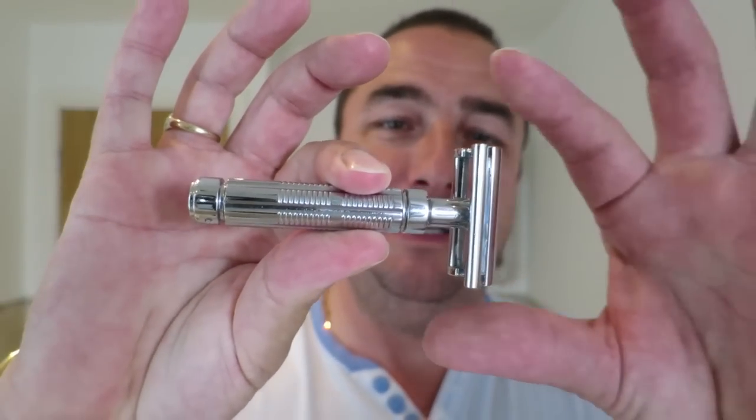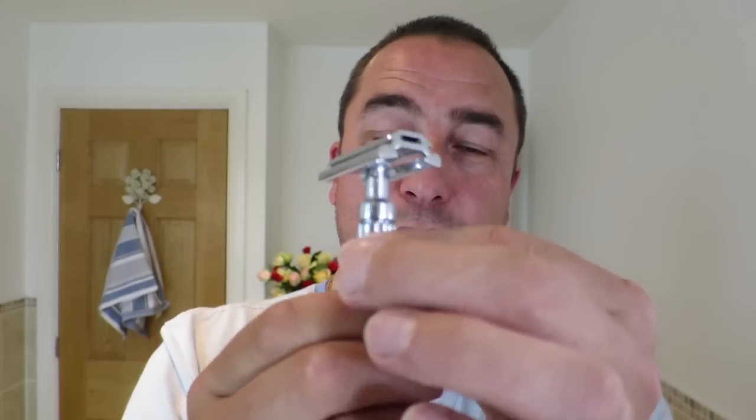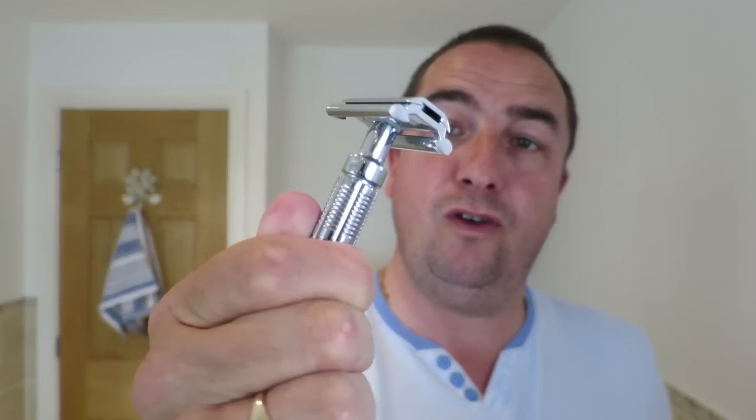It's going to be a fine shave — yes, I know you've heard it all before. We're going to use the Fine Marvel Razor again: three-piece, non-adjustable. Good weight to this, shortish handle, good grip. It's a sort of lined knurling on the top there. You've seen it before.